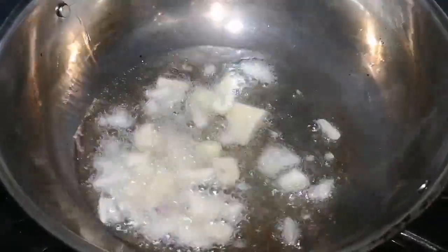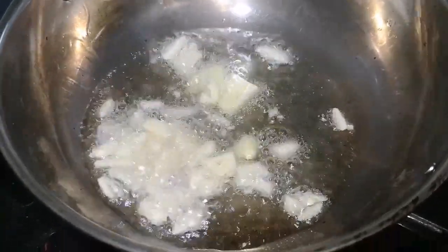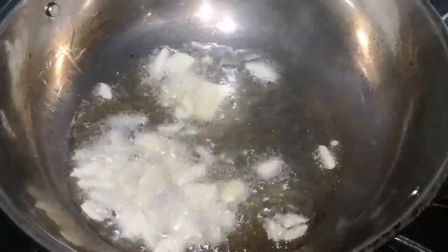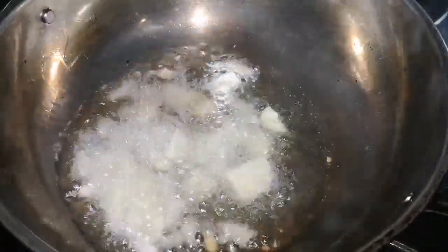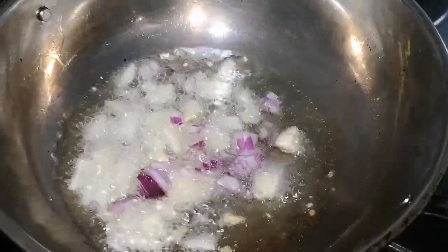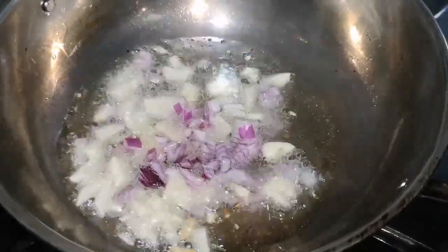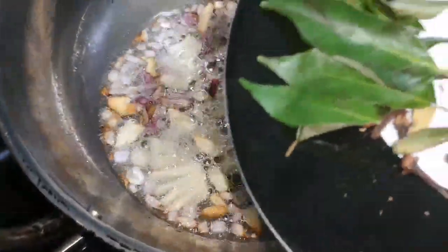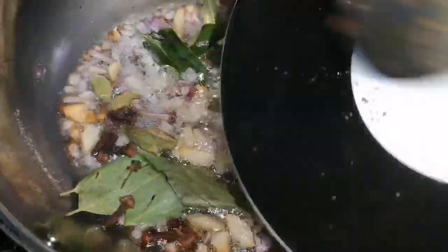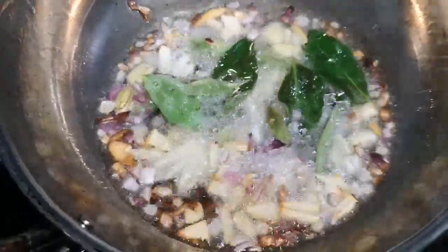To hot oil, add garlic first. Once the garlic starts frying, you can add the remaining items. Next goes the red onion. Then add the seasoning to the curry and that's it.